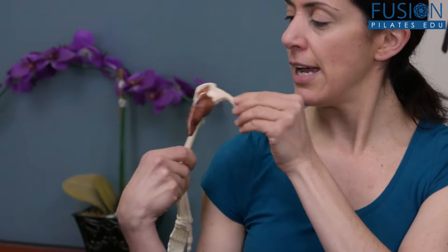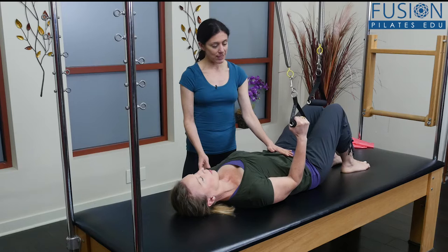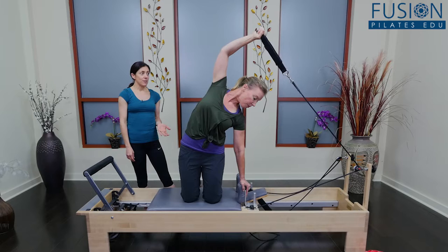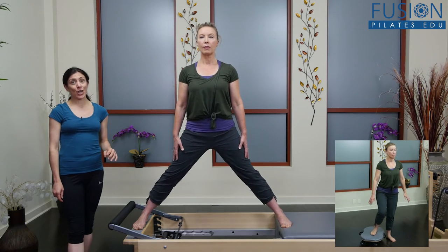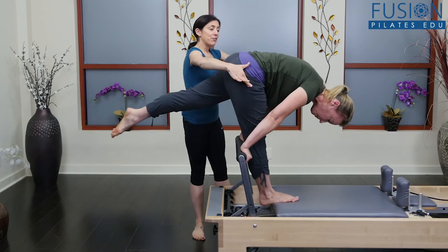Nikki will review the related anatomy and demonstrate exercise progressions to train the upper body, preparing clients to perform advanced exercises like side bend mermaid on the mat and snake on the reformer. The goal goes beyond these specific exercises, creating improved functional movement and whole body integration.